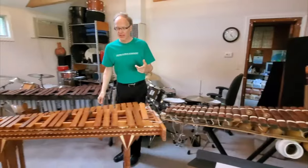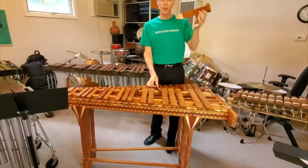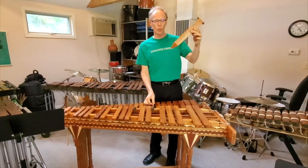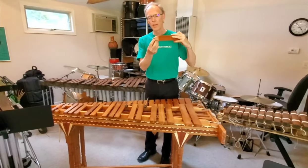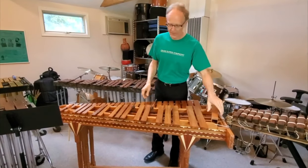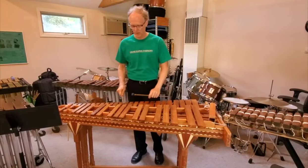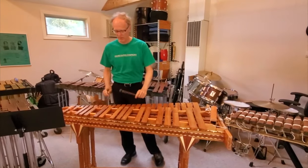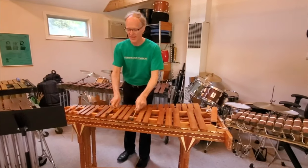Then we have the Mexican and Guatemalan marimbas. They have different resonators underneath made out of cedar wood, and they come down to a point with a hole and a membrane, and that gives it a buzzing sound, just like the African instrument.